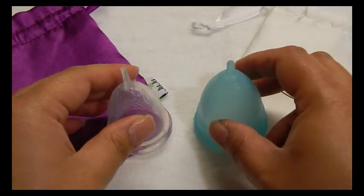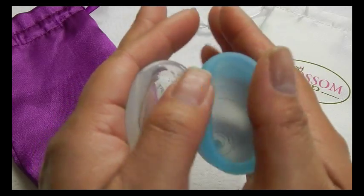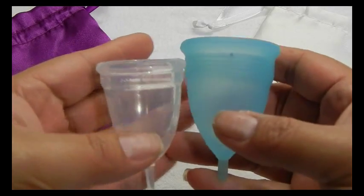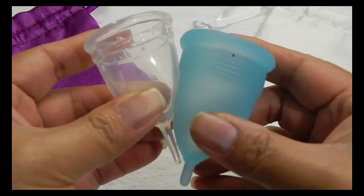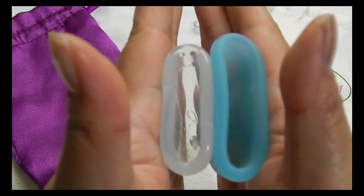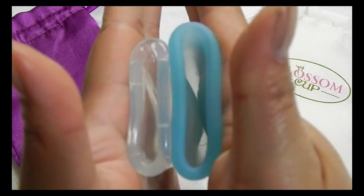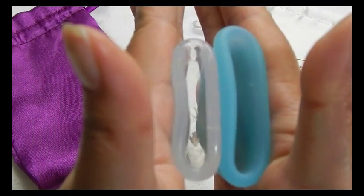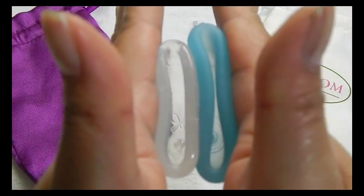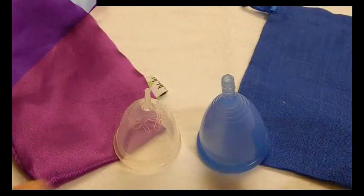This is the Blossom Cup size 2. I'm going to be careful to get right underneath the rims since this is a size 1 so that I don't push the stem up against the other cups. Here is the inside of the Juju cup and inside the Blossom Cup, and now comparing the rims. And that was the Blossom Cup.